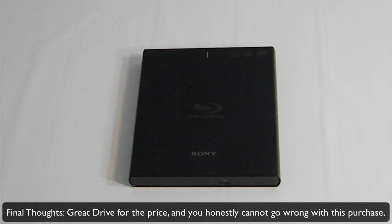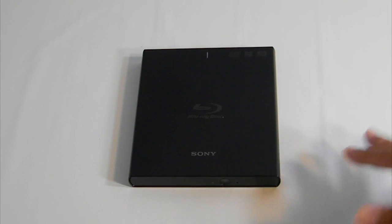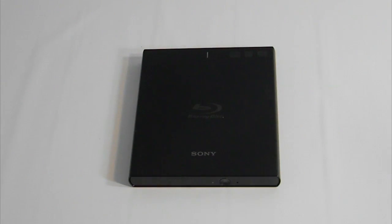My final opinion: this is a fantastic drive. There are a lot of external Blu-ray drives on the market, and I don't think any of them can really beat this one right now. It plays back most Blu-ray discs you'll encounter, is compatible with both Windows and Mac, supports 3D playback, and can rip up to 50-gigabyte discs. At around $200, the price is competitive — most other external Blu-ray drives on Amazon cost more and don't have these features. I'd especially recommend this for Mac users, since compatible Blu-ray drives for Mac are hard to find.